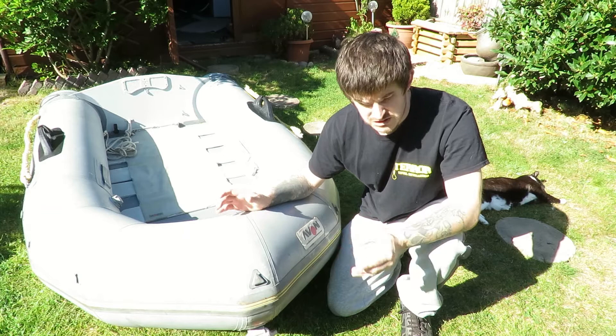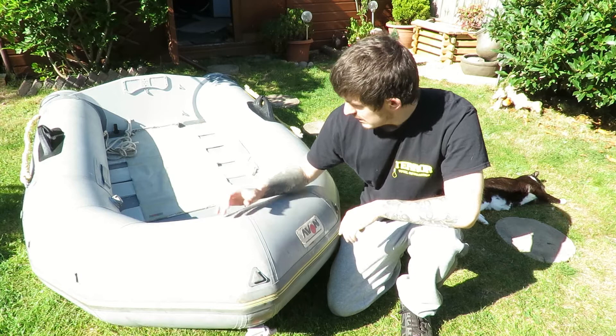I got it for free, which is obviously a pretty good deal. It has had a few repairs but they all seem well done.